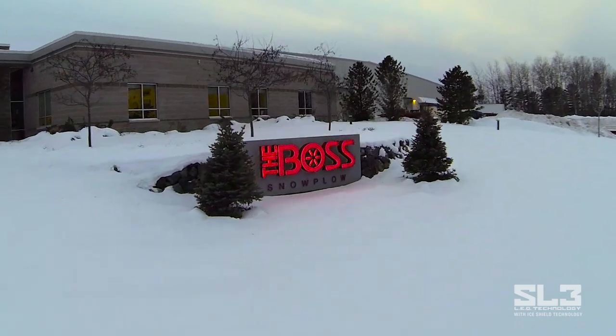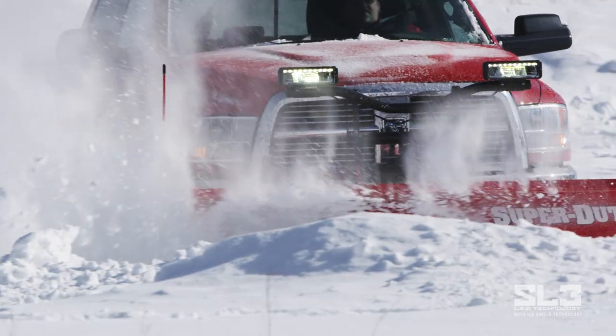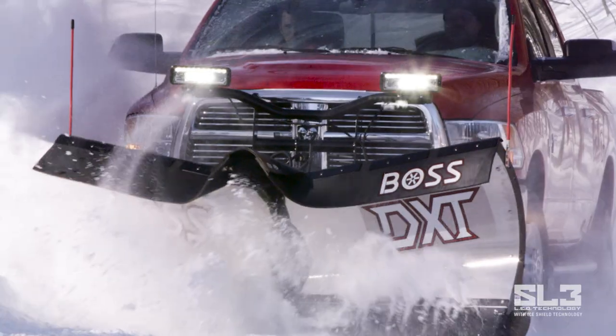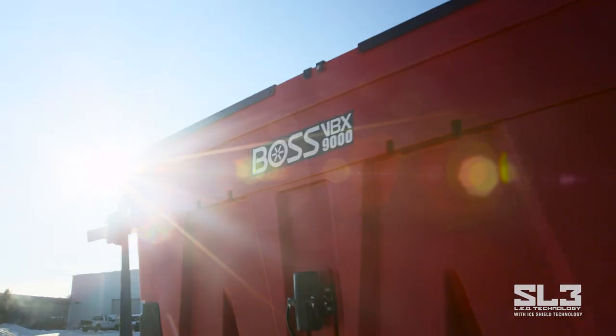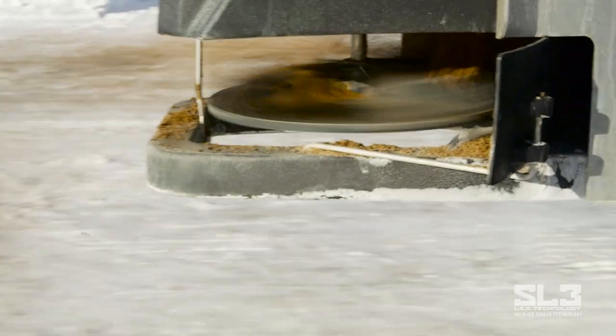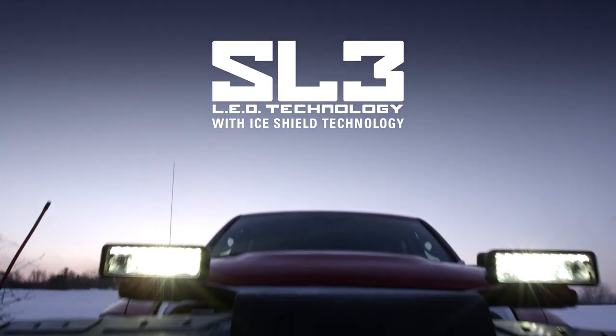At BOSS, we understand exactly what our snow and ice professionals go through, from the moment they drop the plow all the way to the final pass. At BOSS, we innovate with you in mind, working hard to deliver the innovations that make our pros' lives easier. The BOSS SL3 Snow Plow Lighting System — just another innovation from BOSS that backs you up.